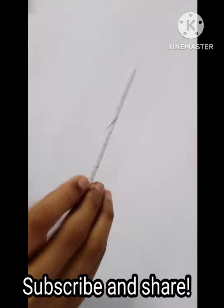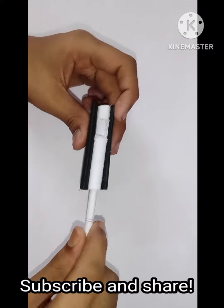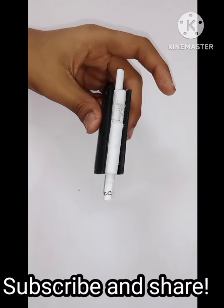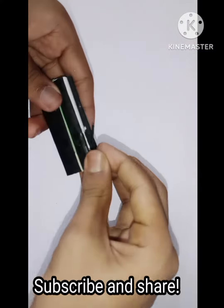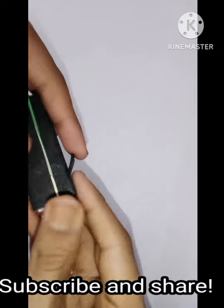Then we are going to make a very thin cylinder of paper which is going to serve as our bullet. You may even use an old refill of a pen if you like. Then we will make a very thin piece of paper which will serve as our trigger.